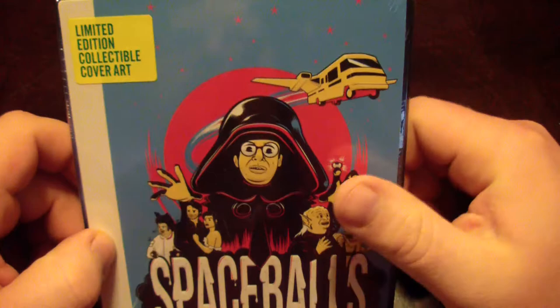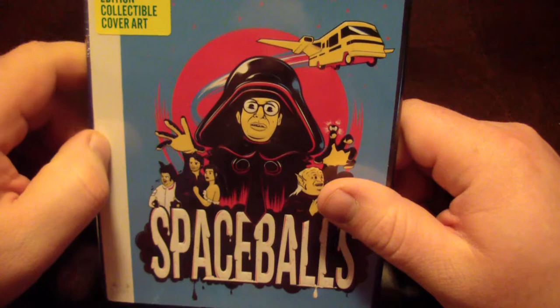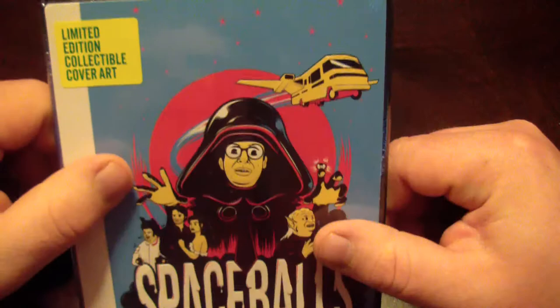Hey guys, Bob for Bob's Movie Review here. If you enjoy the video please give it a like rating. Today I'm bringing you guys the Spaceballs 'Your Helmet's So Big' Blu-ray digital HD combo pack unboxing.